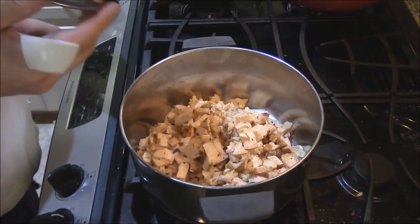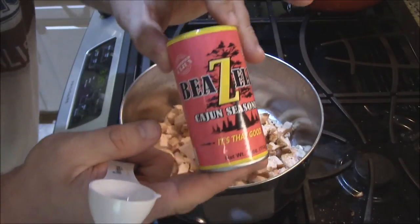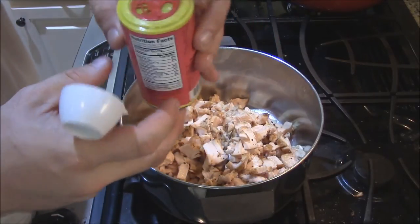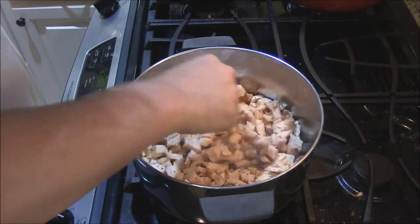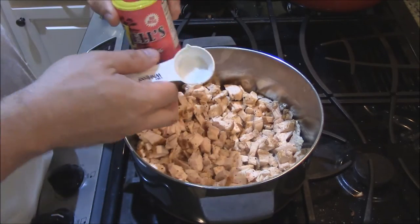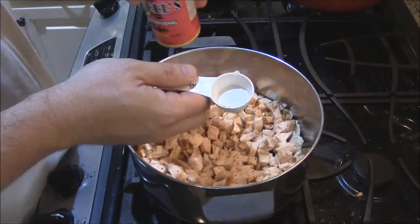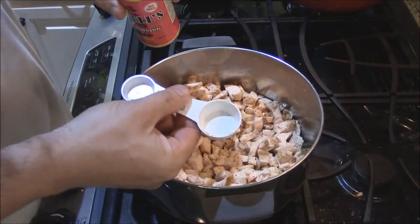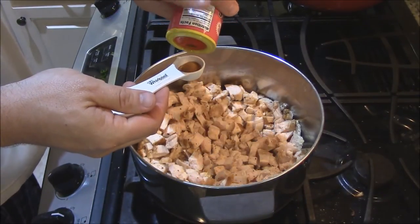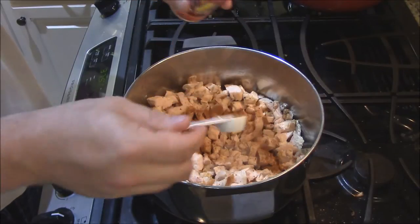This is a new Cajun seasoning I found. I believe it's pronounced Bezils — this stuff is awesome, it's Cajun certified. Compared to other Cajun seasonings like Tony's or Slap Ya Mama, this has a little less salt and a lot more flavor. It's got a little bit of lemon flavor in it too, so it works really well with chicken. Since I already put some on the chicken when I was cooking, I'm going to add about two teaspoons. Now I'm going to come in with a little bit of yellow curry powder — about a teaspoon.